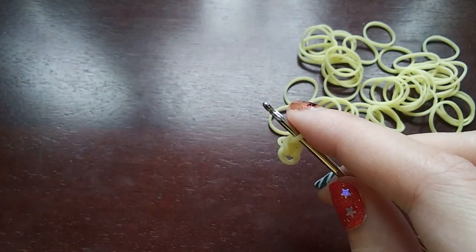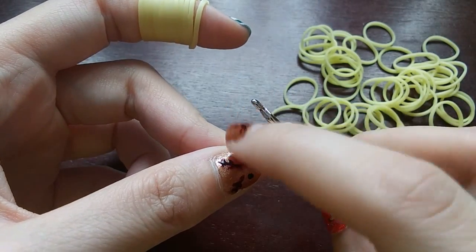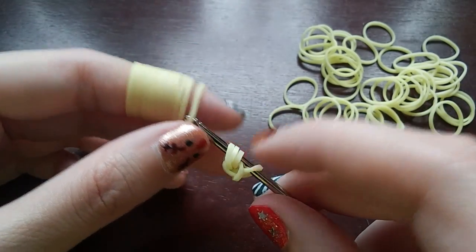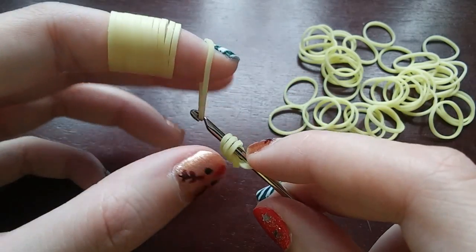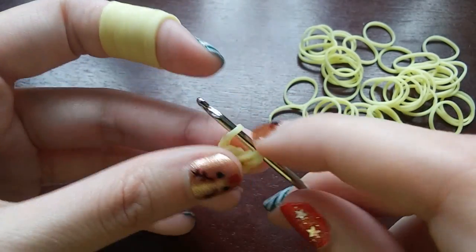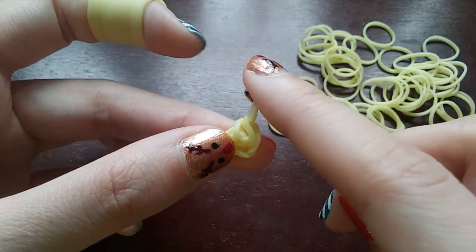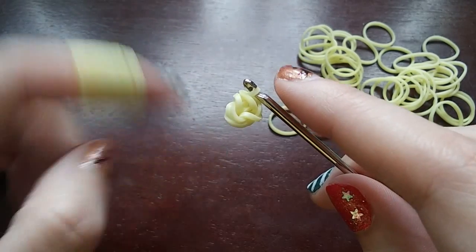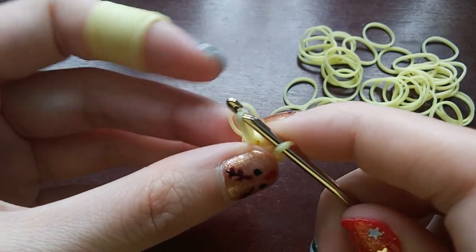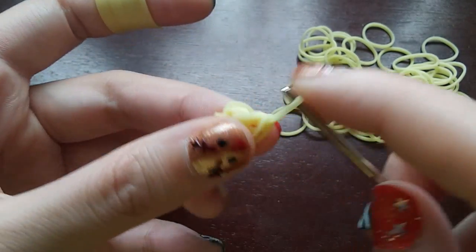If you already know how to do that, you can just keep going, but I'm going to explain for anyone who doesn't know. That was one stitch, so we're going to do five more. Once again, we pull a band through just the cap band — just these first three loops, not the last one. Then put both ends back on and put the back one over the front one, and then put the loop from last time over as well. We do the exact same thing four more times so we have six loops total in the cap band.